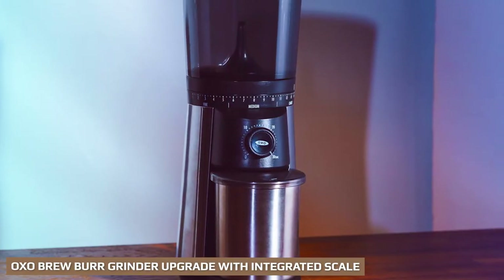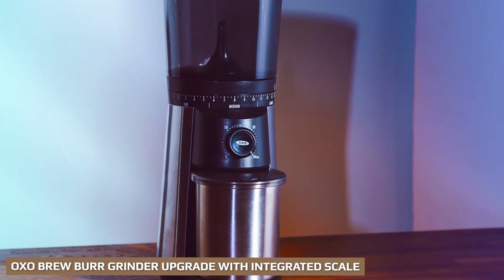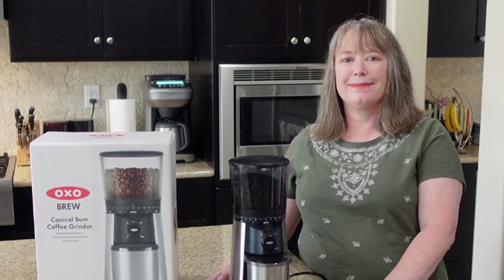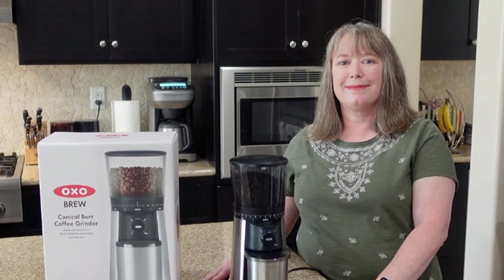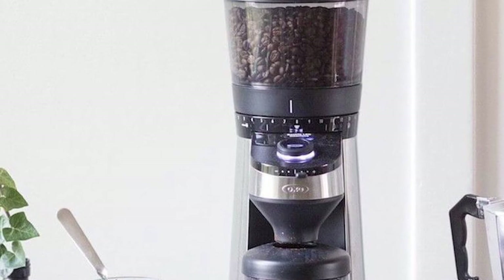If you're looking to really step up your coffee game, the ability to weigh your coffee is the way forward. It saves you from relying on inaccurate scoops or the even less accurate eyeball method. To help you do this, OXO has a bigger sibling coffee grinder that benefits from an integrated scale, sometimes called the OXO Brew Barista Brain grinder.